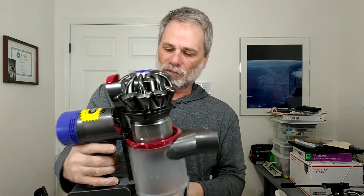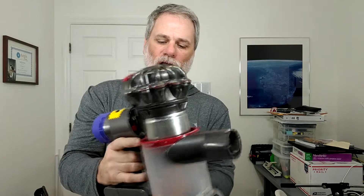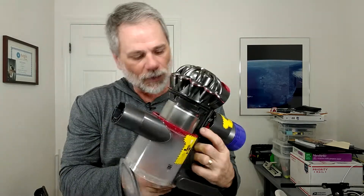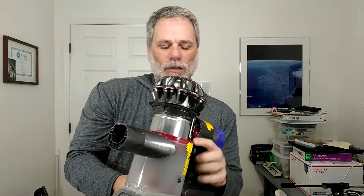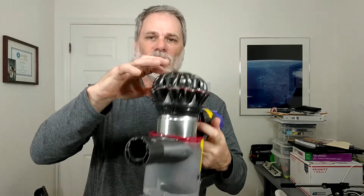Since I have this opened up, I'm going to show you how to disassemble it. There is a red button here, and there's one on the other side — you can use either one. I'll use the left one here. Push on that while holding the whole device in two hands. This device is very, very light, so just push that button and it just lifts right off. Very easy — don't force anything.